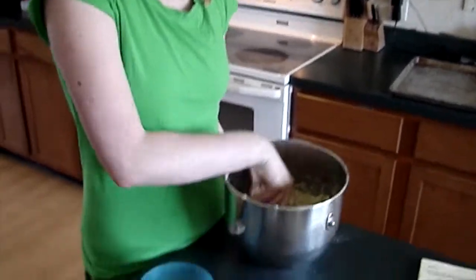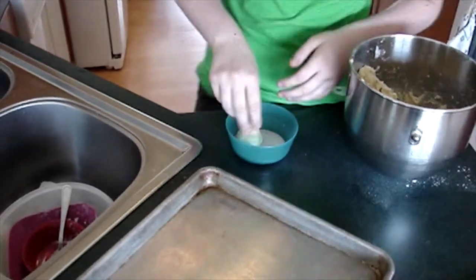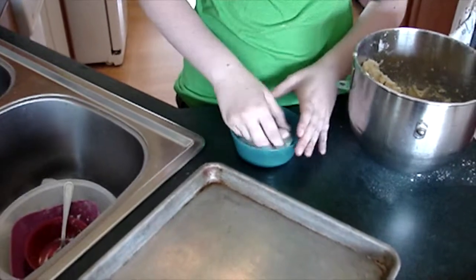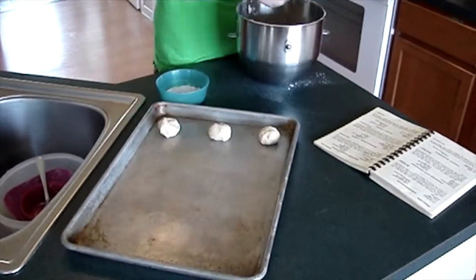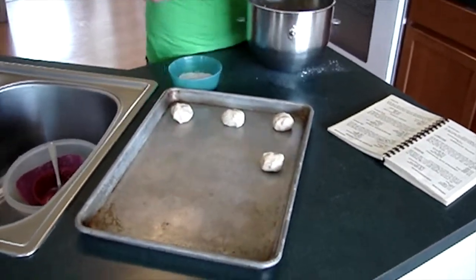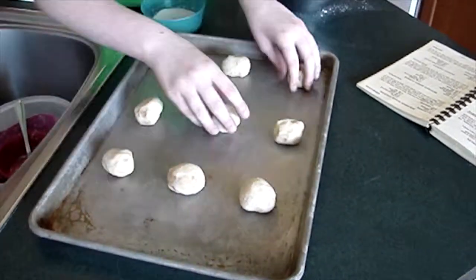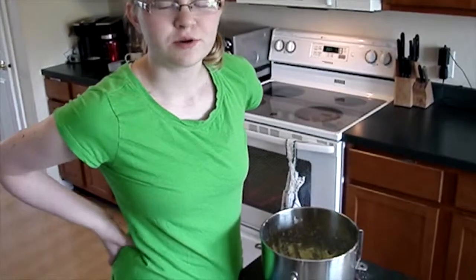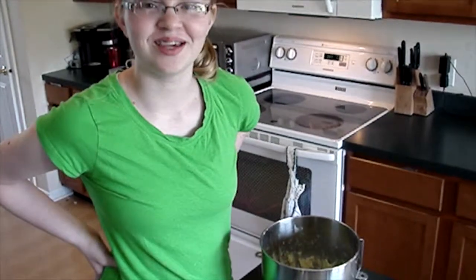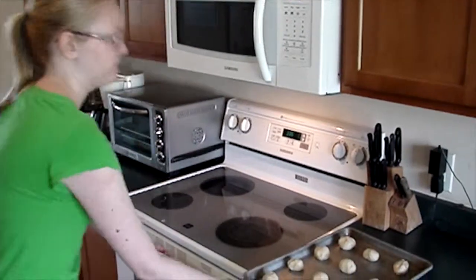Now that the cookie dough is done, roll it into balls and roll it into the cinnamon sugar mixture, then place it on the pan. Repeat this process on different pans until all cookie dough is used. Now that the oven is ready, put the cookies in the oven for 8-10 minutes.